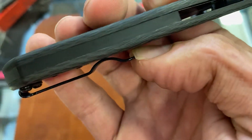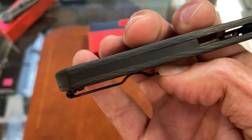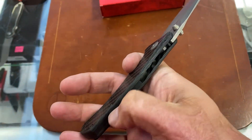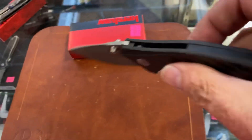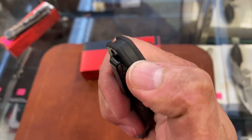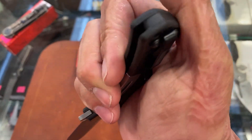They should have went with the carbon fiber back spacer — that kind of looks funky. Guessing that's G10, but can't really tell behind the camera. Looks kind of like plastic.